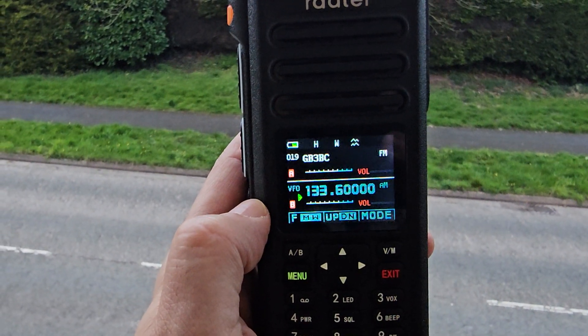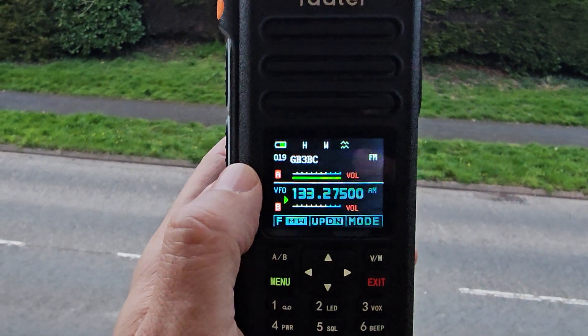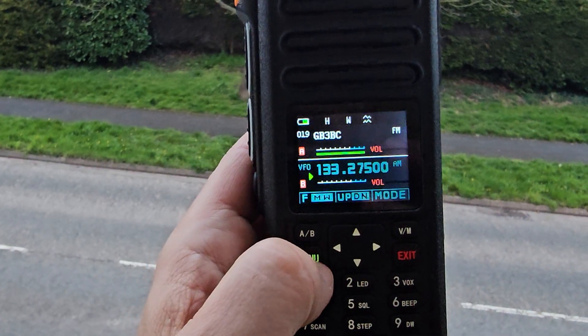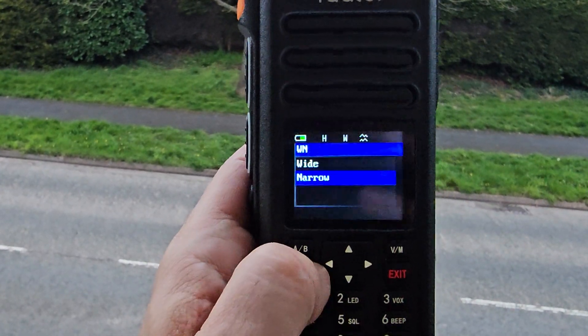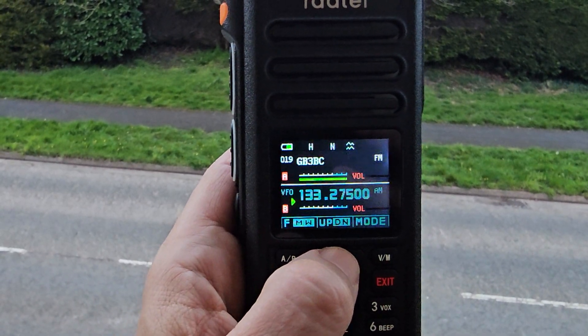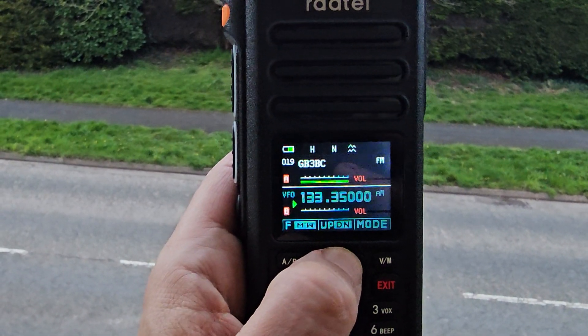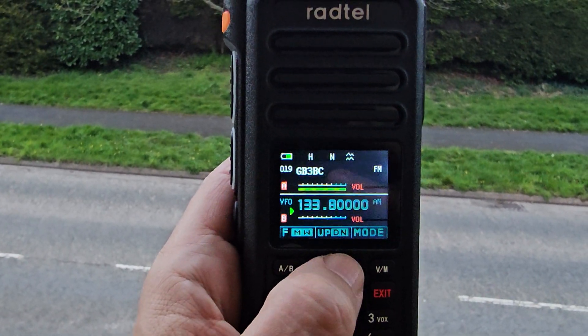Let's try narrow band. Got a repeater coming in now — GB3 BC. Wide and narrow: in the menu we'll go to narrow. Hold it up for faster tuning.